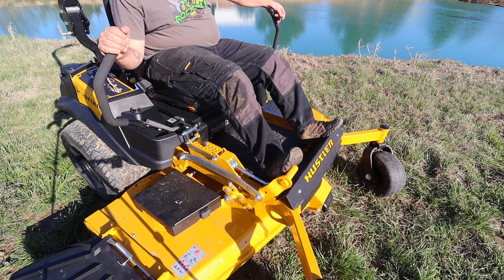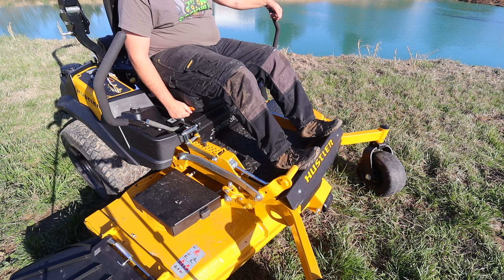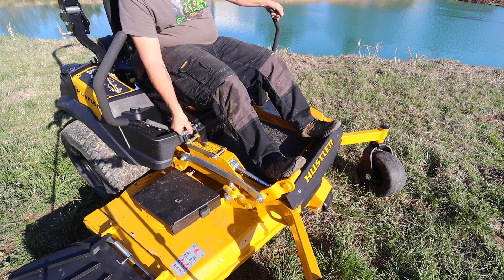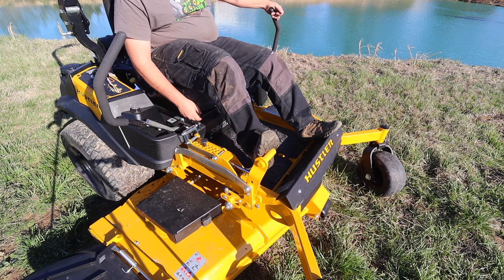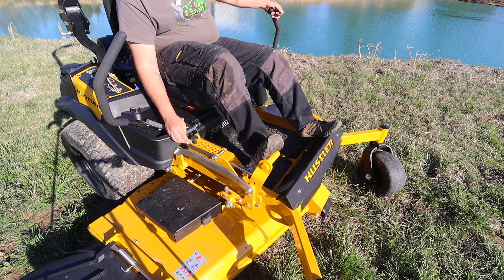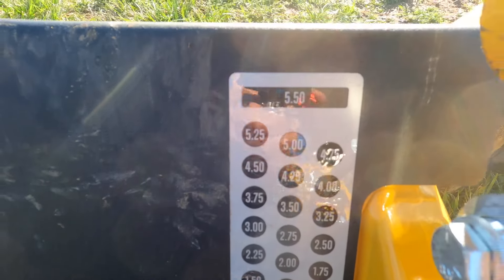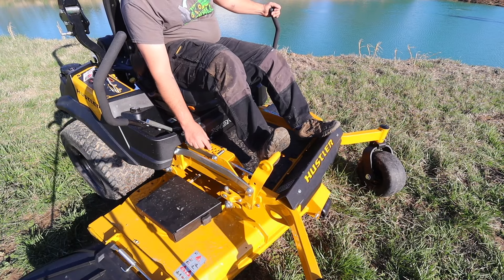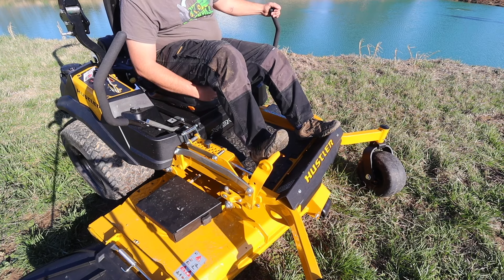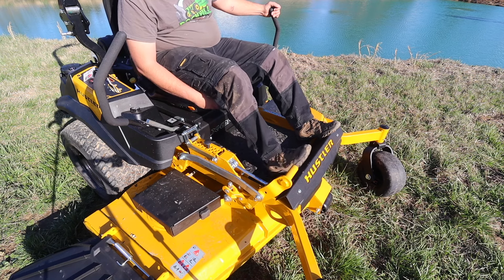As far as deck height adjustment: this lever locks the deck in the transport position, which is all the way up. Push on that and then pull on this, and now your deck is at whatever height you've set it. Move that pin — that's all the way down. You have a legend right here that clearly tells you the mowing height. We're in the third hole, which is three and a half inches. If you want to put it in transport height, push all the way down and that automatically drops in — and you're in transport mode.